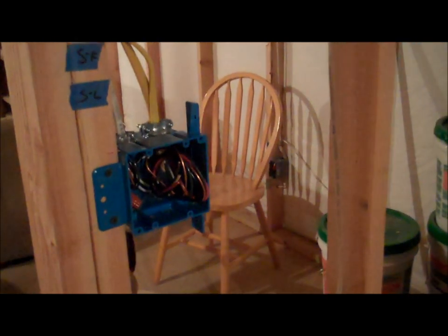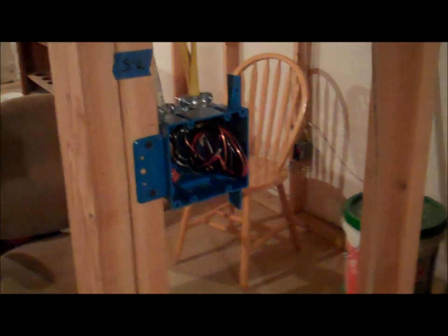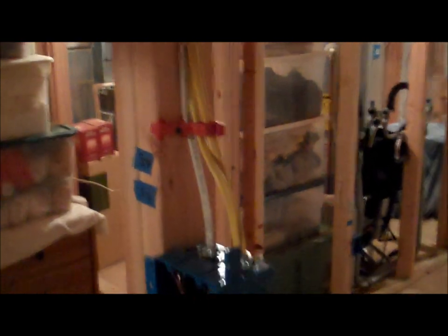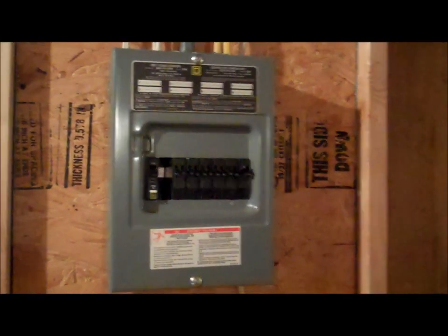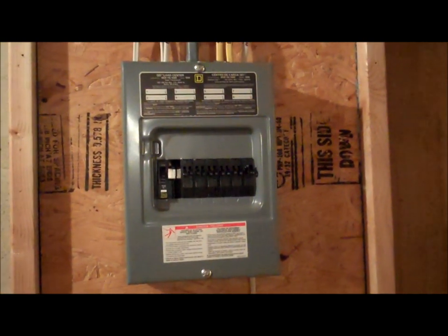This is the double junction box for the bathroom — there are actually going to be four switches in there: one for the light, and the light will hang there eventually. The big box right there is actually going to be a combination light, heater, and fan, and it's vented — had to drill a hole right outside the house. The yellow wires are there because of the heat, so again the yellow is 20-amp and the white is 15-amp. There are just crazy amounts of wire run all over the place, drilled through everywhere. That is the tour of the electrical in the basement.